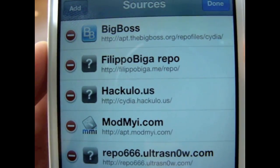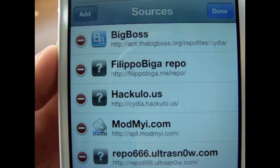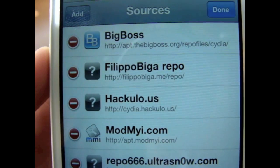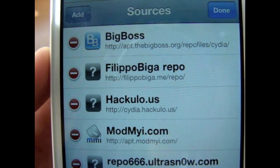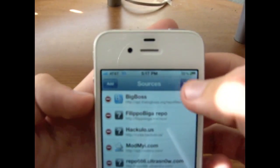It's called the Filippo Biga Repo, and I'll put that in the description for you guys. If you can see it right here, it's F-I-L-I-P-P-O-B-I-G-A dot me slash repo slash. And that's all you have to do.